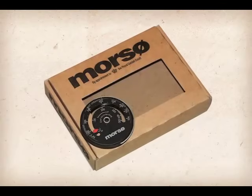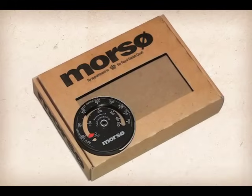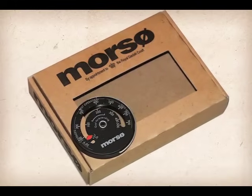For a small investment, you can take the guesswork out of the firing process and add a stove thermometer that indicates the correct operating temperature or zone your stove should be in.